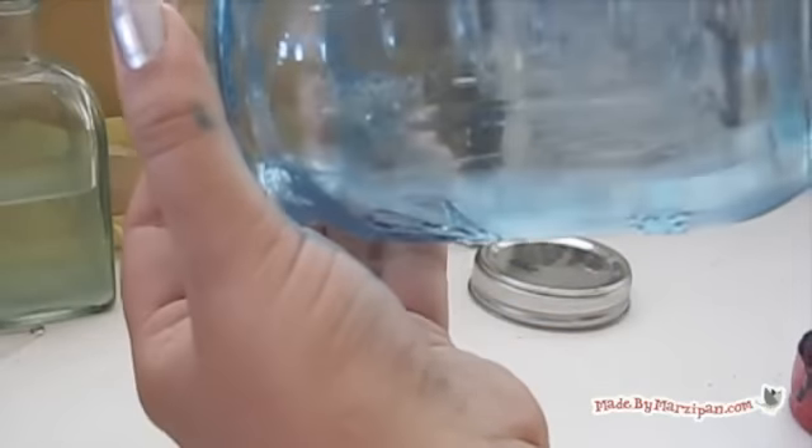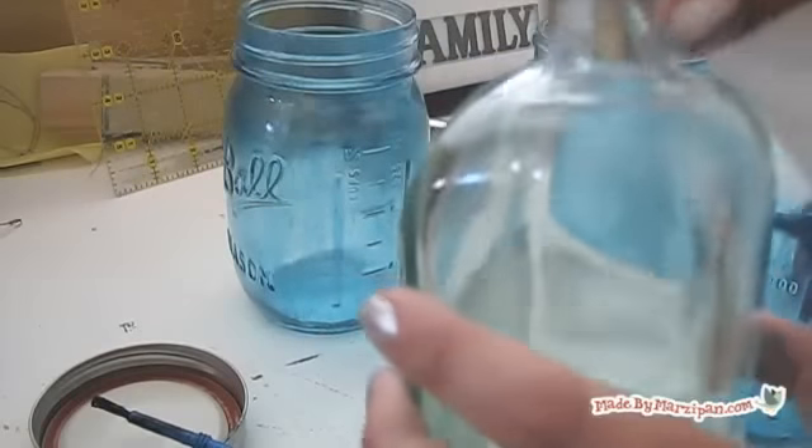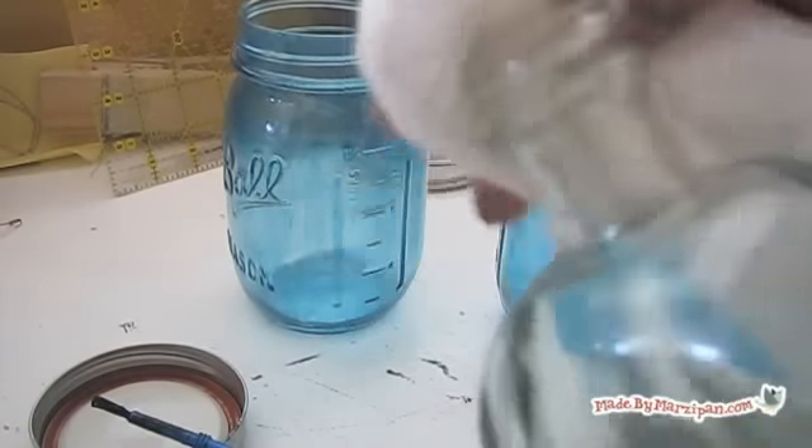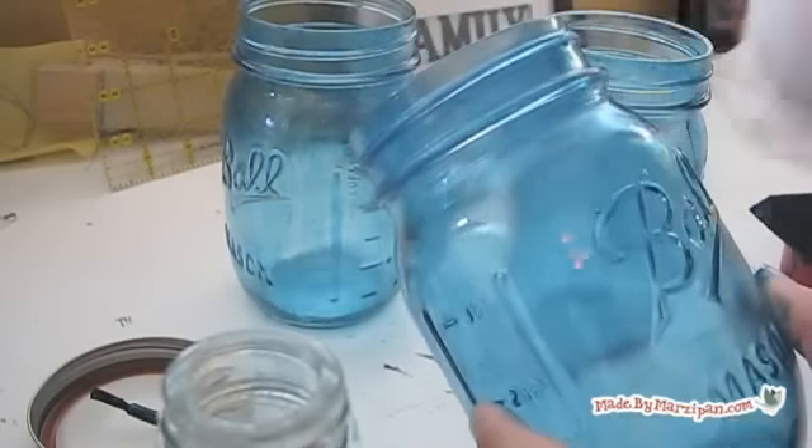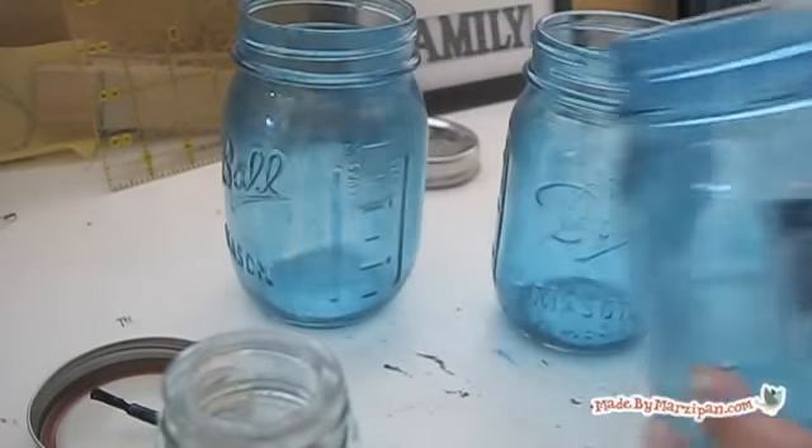Don't forget to paint the bottom as well. If you make a mistake, dampen a paper towel with water and wipe the affected area. The paint is water soluble until it's baked. Allow the jars to dry for 24 hours.